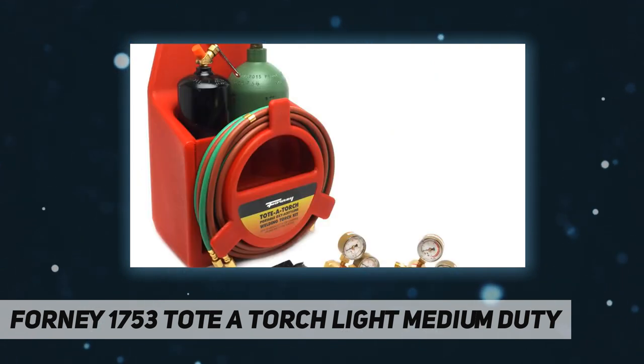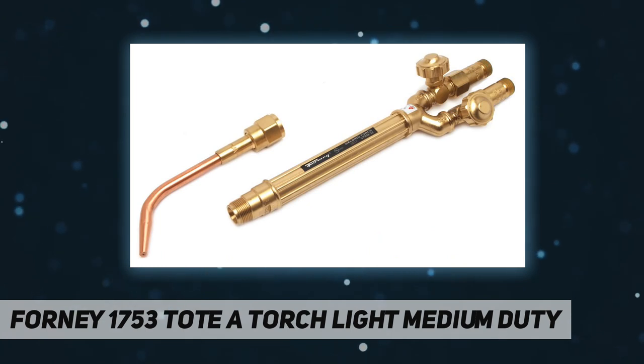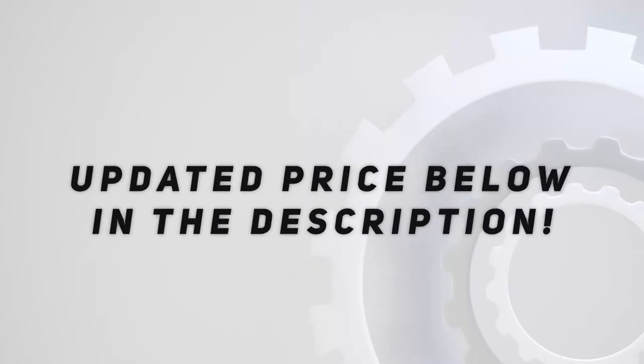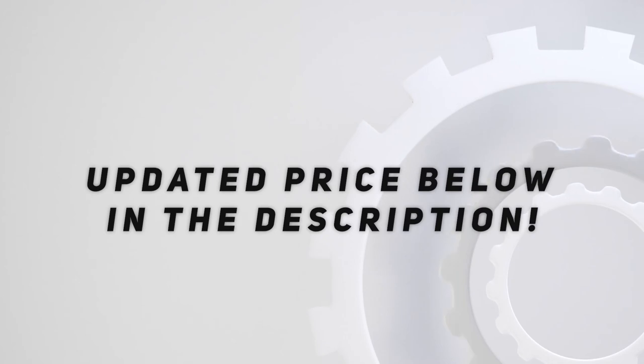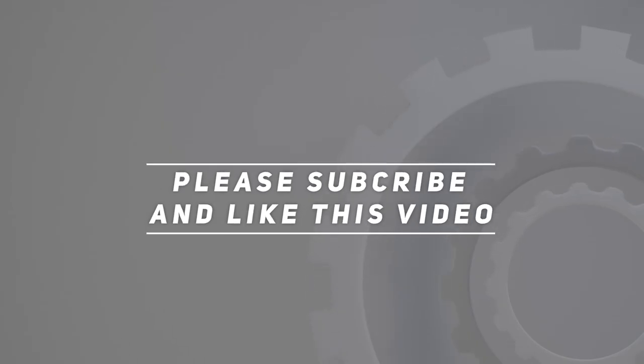Oxygen cylinder OR 20 CF, acetylene cylinder MC 10 CF, tank wrench 3/16 R and MC, packaging red carry tote. Check out the video description for updated price. Thank you for watching this video — please subscribe and hit the like button.